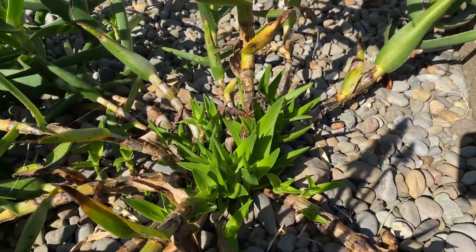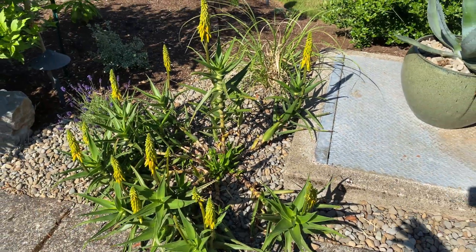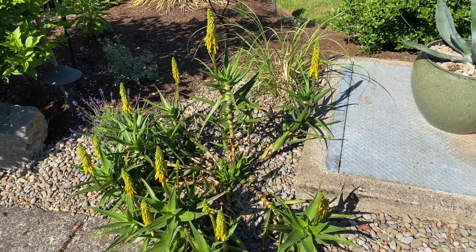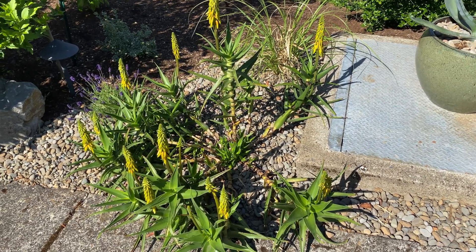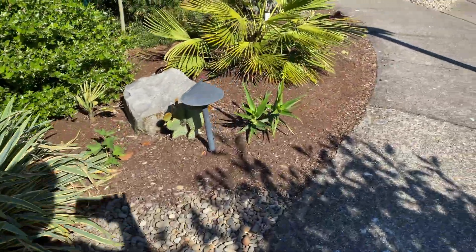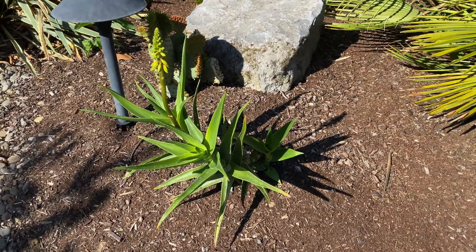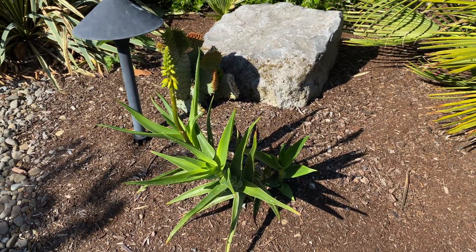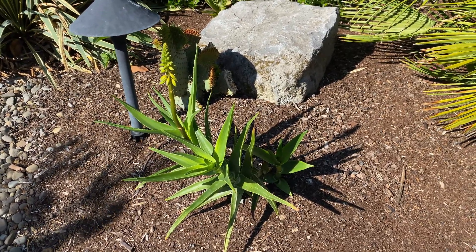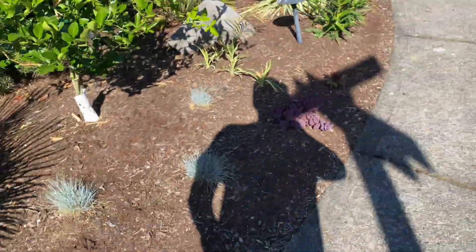Look at all this new growth coming out of the center — that's about three feet around and about three feet high, bigger than I was expecting. These other ones were just cuttings I jammed in the ground. All I did was cut it, stick it in the ground, and they started to grow.